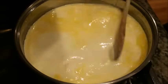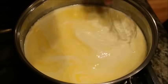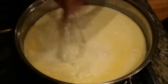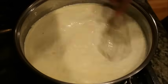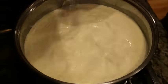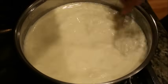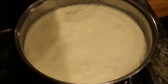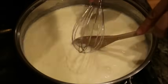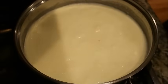Now I'm going to exchange my wooden spoon for my whisk, because you see how yellow this mixture is right now — you don't want it to stay that bright yellow. So you want to mix it really well with your whisk, just like that. My heat is on medium — you don't want it high, you don't want it low, you want it right at medium so everything heats up and mixes well together.